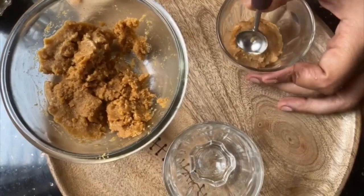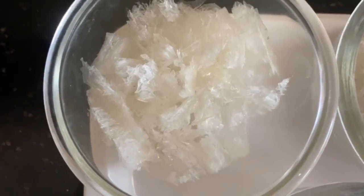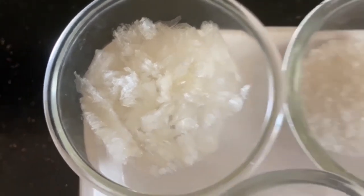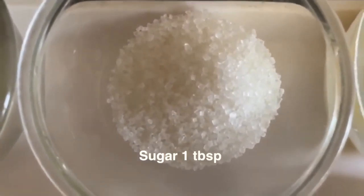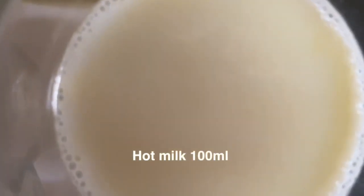Fill one third of the glass with this biscuit mix, press it evenly to form the crust, and let it set in the fridge until we make the second layer. Now for the second vanilla layer, I am taking 2 grams of agar agar, 1 tablespoon sugar, 1 tablespoon condensed milk, and 100 ml hot milk.